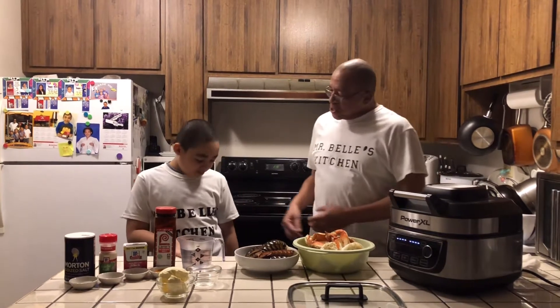Welcome to Mr. Bell's Kitchen today. I have my son Donnell with me. Today he's wearing his Mr. Bell's Kitchen t-shirt. He earned it — he learned how to cook. He's been in a lot of my videos and he's just happy to wear his t-shirt with dad.